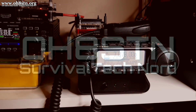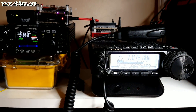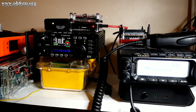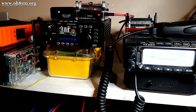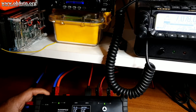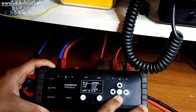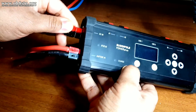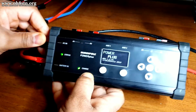Effective power distribution for our stations is usually an afterthought. We get a radio, we get a power supply, we get some cables and power poles, and we wire it all together. When we're trying to come up with a power and power distribution strategy which fits into our emergency communications plans as well, we have to put a little bit more thought into the topic.